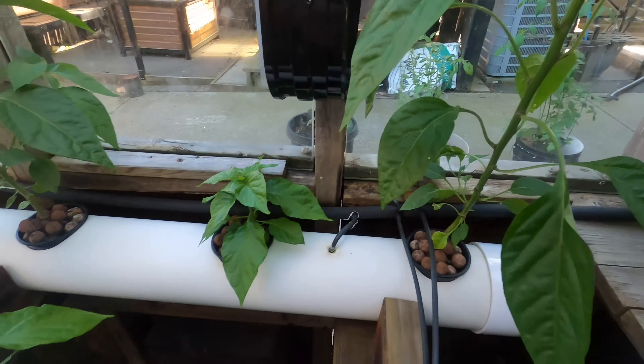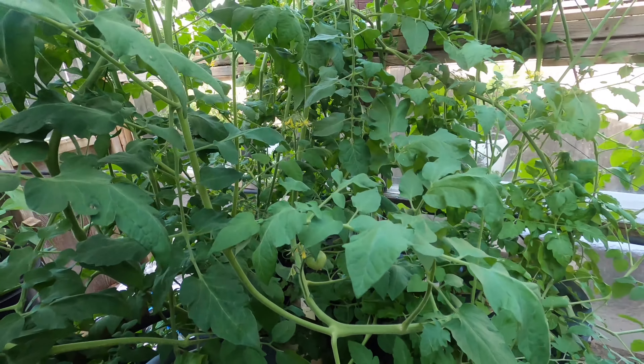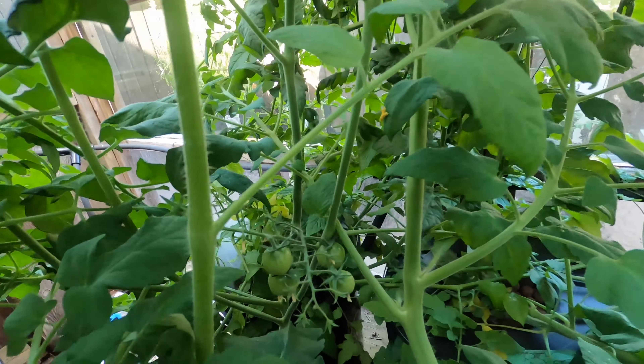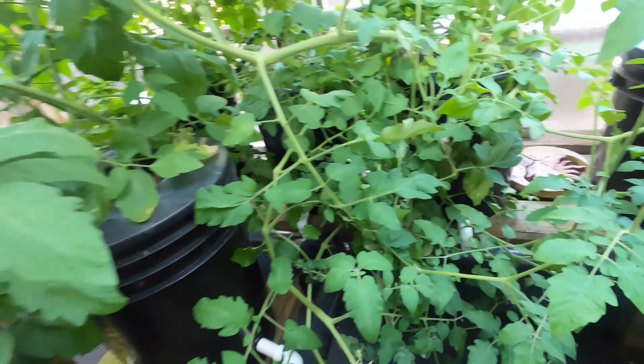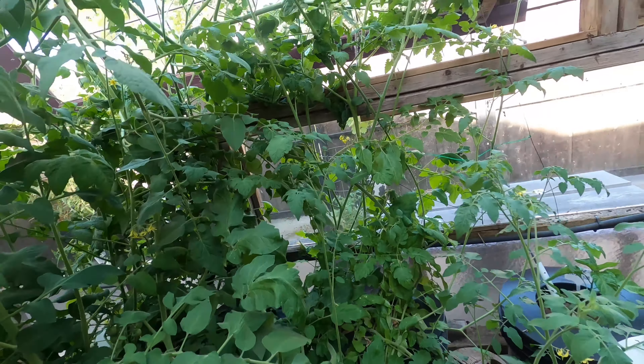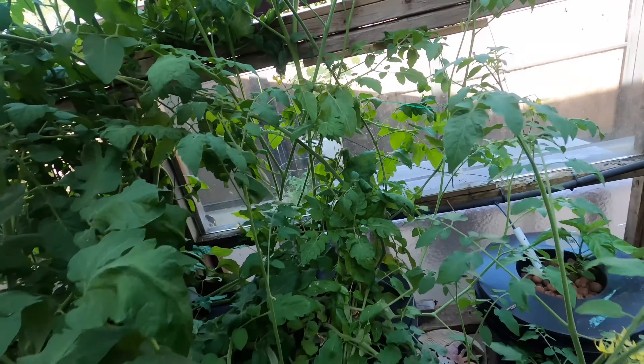There's four tomatoes in this corner — it's crazy, I'm going to have tons. I haven't pulled off all the suckers yet but I'll have to do that and do some trimming.